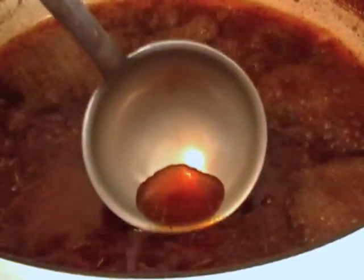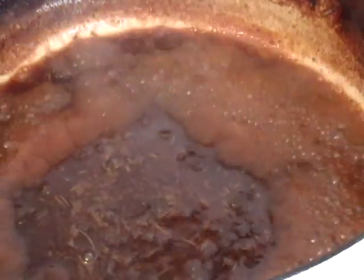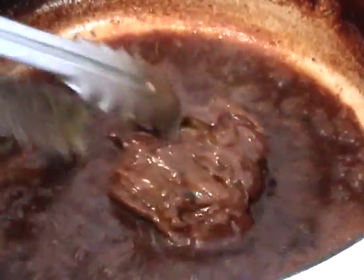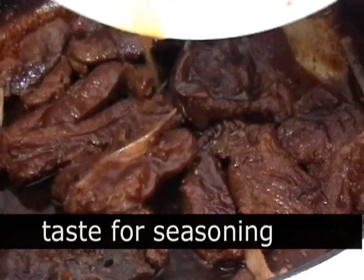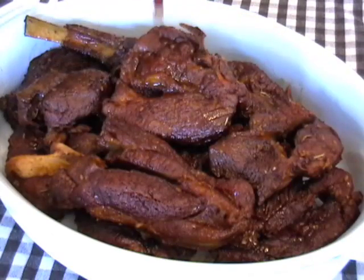Turn it on high, and here's the trick: when you turn something like this on high and it starts to bubble vigorously, all the fat is going to be pushed to the middle and it makes it very easy to skim. So skim off the fat or most of it. When it reduces by about half — it only takes about 10 minutes — turn it to low and put our lamb back in. We have this beautiful glaze. That is gorgeous. The taste is just really, really spectacular. Toss the lamb back in there and you can keep it on low until you're ready to serve.